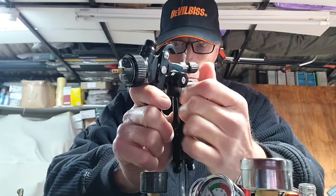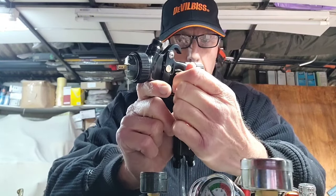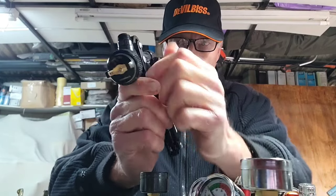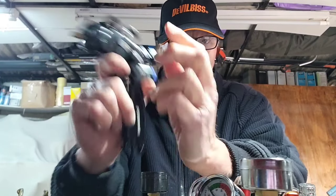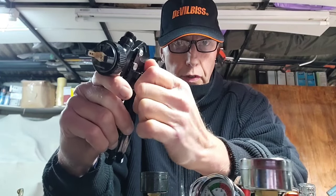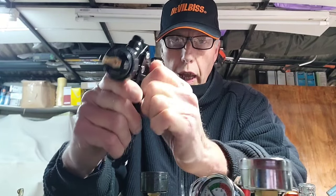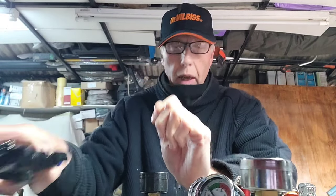The other thing to remember is if you're adjusting the fan — if you have it on spot fan or anywhere in between — it actually uses a different amount of pressure. It uses less air for the same pressure. So if you've got the fan fully open at 2 bar and then tighten that up to a small spot, it'll say something like 2.75 bar. You need to adjust your fan and then readjust your pressure afterwards to get an accurate reading. Make sure your fan is fully open first — that's for all guns.